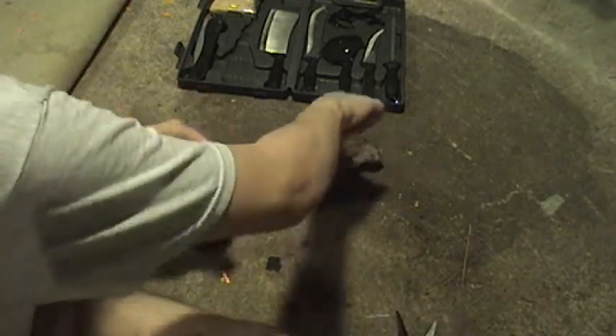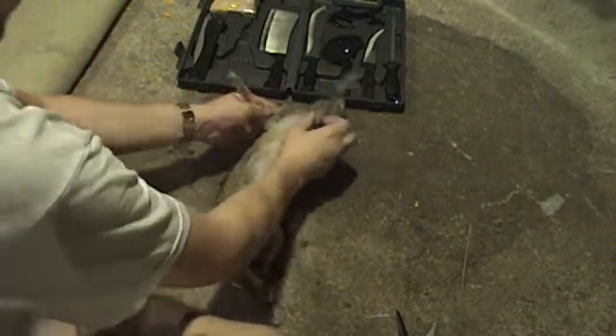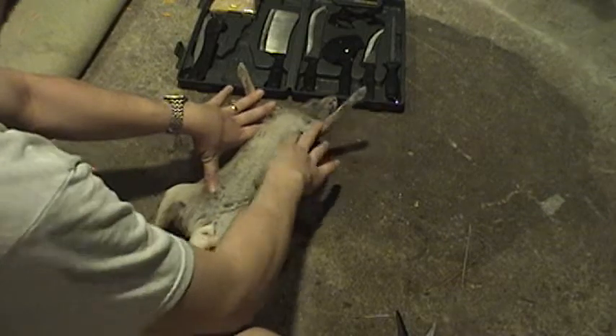I've always found the best way to do this is to gut them first and then skin them. You spread the rabbit, put them on his back, and don't be afraid to touch them. The warmer they are when you skin them, the easier this is.